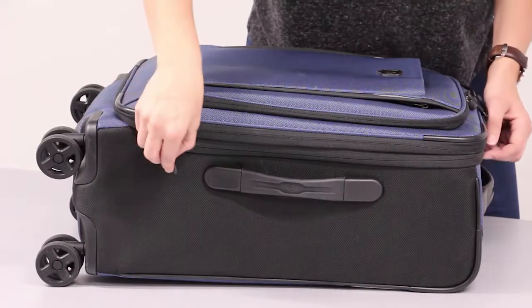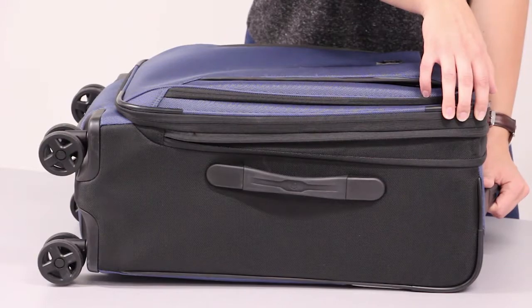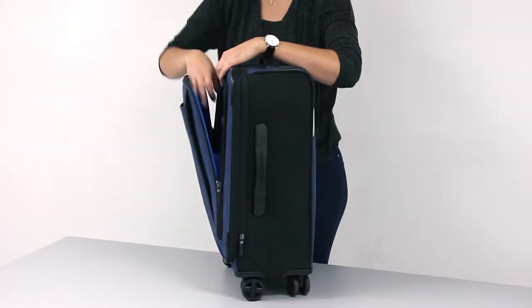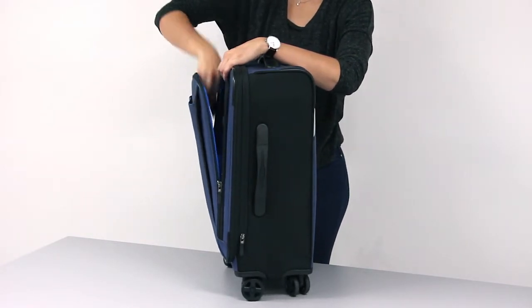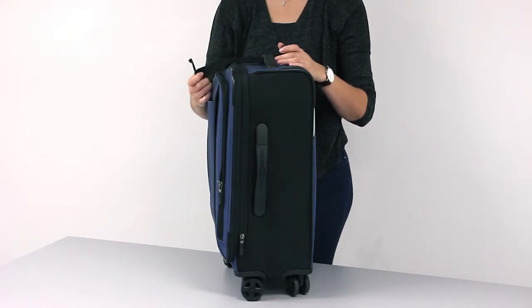Its expansion offers extra packing capacity. The U-shaped front pocket can hold up to a 17 inch laptop, and the removable Attach-a-Bag strap can be used to attach an additional bag to the front of the case.